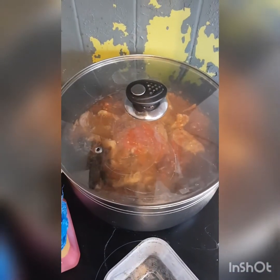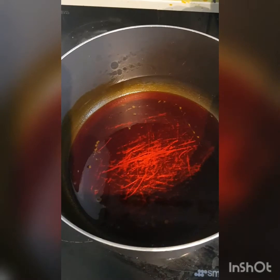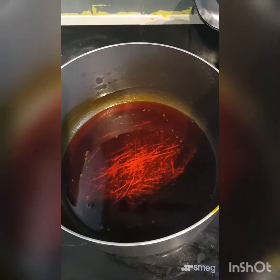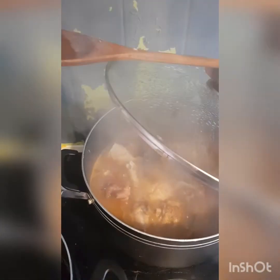Before adding my Owo, here is the oil that I'm going to be using for my Owo soup. When you are preparing your Owo soup, you need to set another pot aside so that you mix the potash. Here is my potash. You can mix this potash together with the oil before pouring it inside the pot. As you can see, the meat and everything is still cooking, so I have to leave it for about five minutes more.